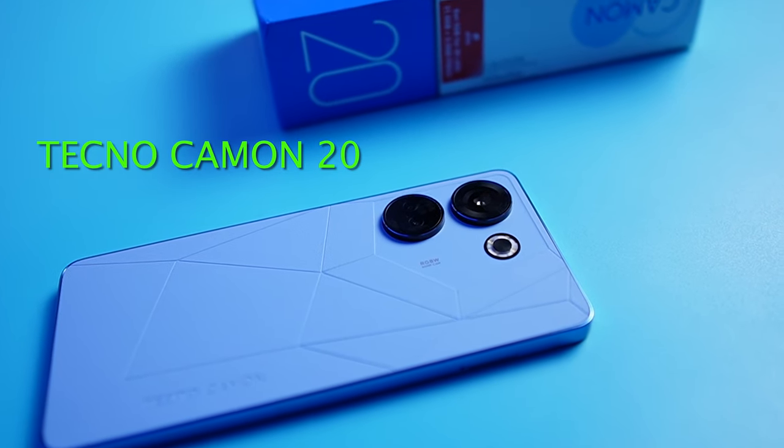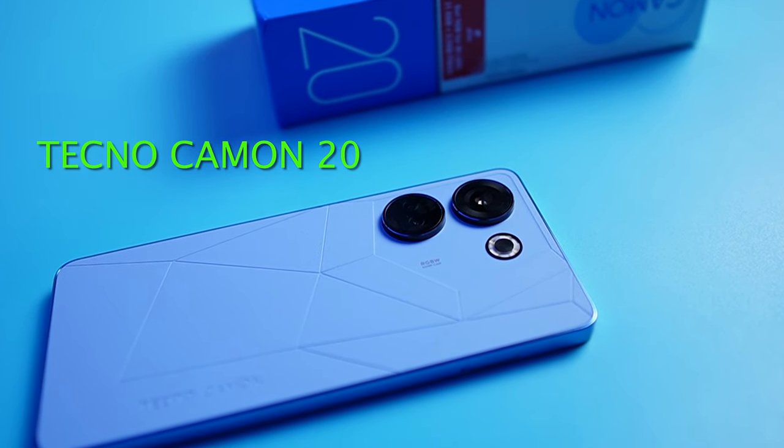This is the Tecno Camon 20, the least in the Camon 20 series that were just launched in Nigeria. But trust me, when you consider the specifications that this phone packs and the price point at which it's coming, this phone is not in any way the least.